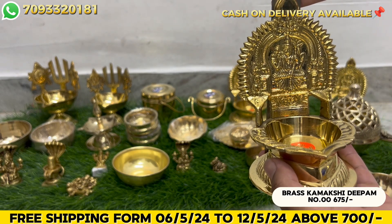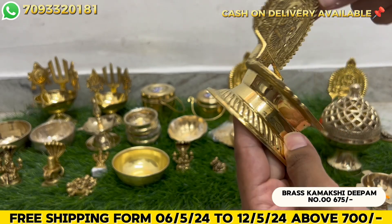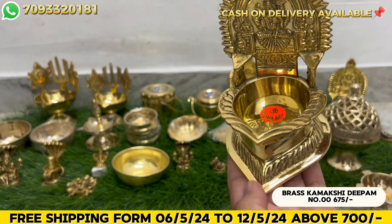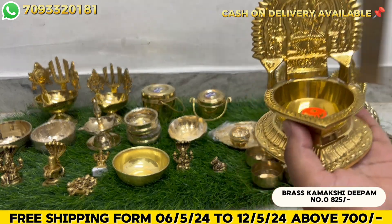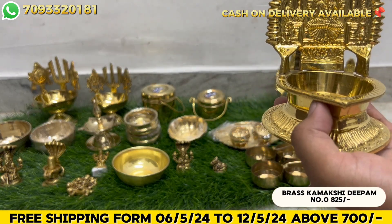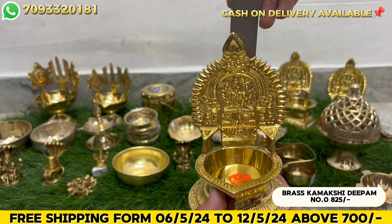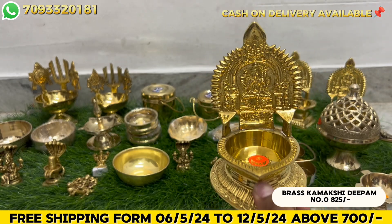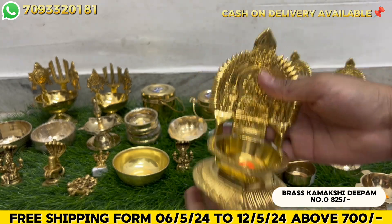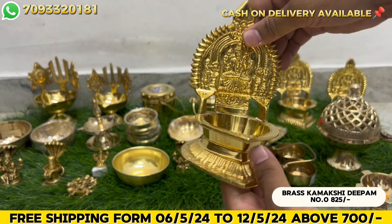The oil capacity will be available for 4-5 hours. Next big size is zero number size. The height is 6 inches. The cost is 825 rupees. This is completely solid and heavy, pure brass top coil.